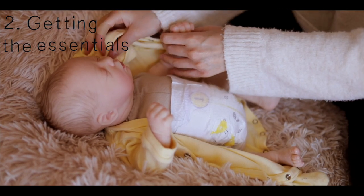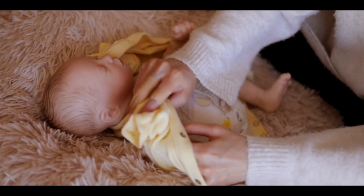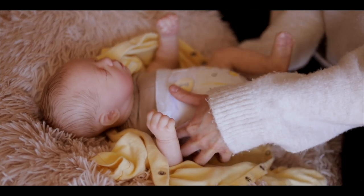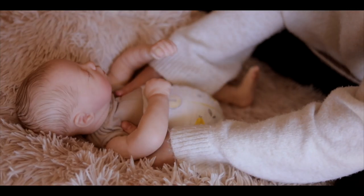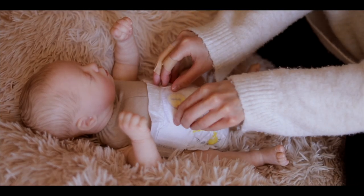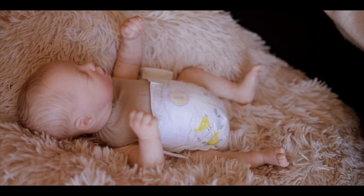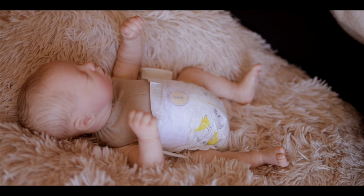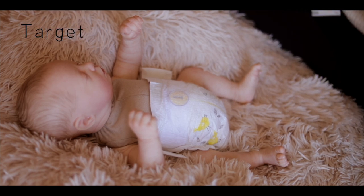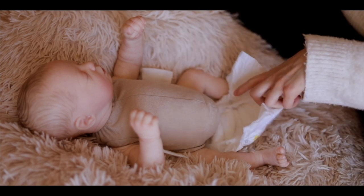The next section I've called getting the essentials. The first essential is clothes — clothes are really fun to dress your reborn up in and try different styles and outfits. Clothes can be expensive, but if you look in thrift stores or charity shops you can find some really good prices. If you're willing to spend a little bit more, in England stores like Asda and Sainsbury's have their own clothing lines which are a lot cheaper, and in America places like Target.